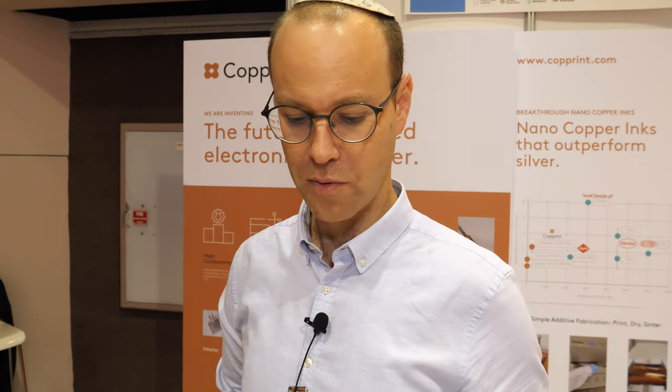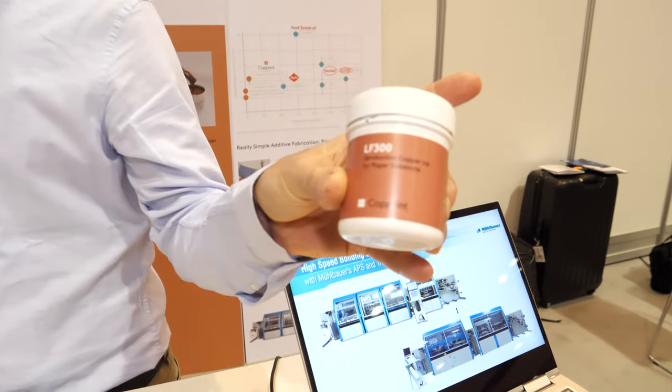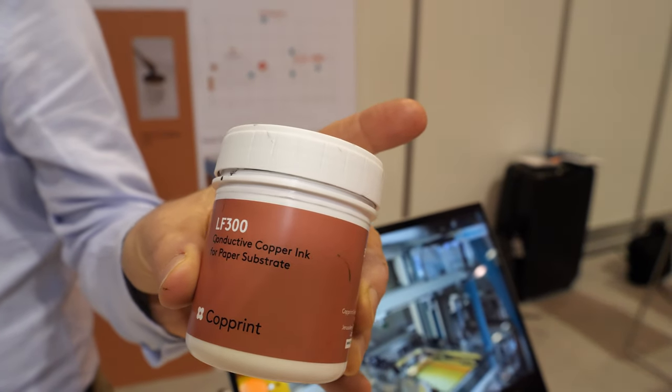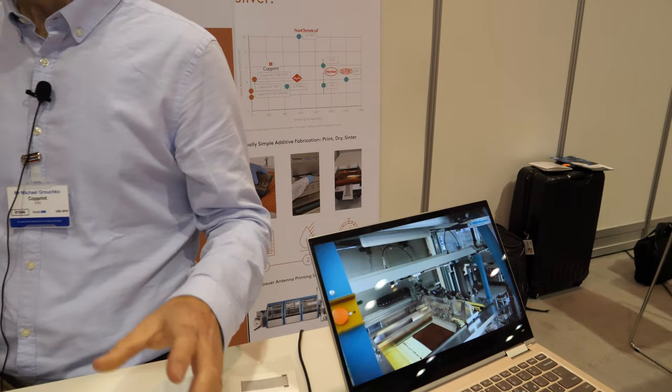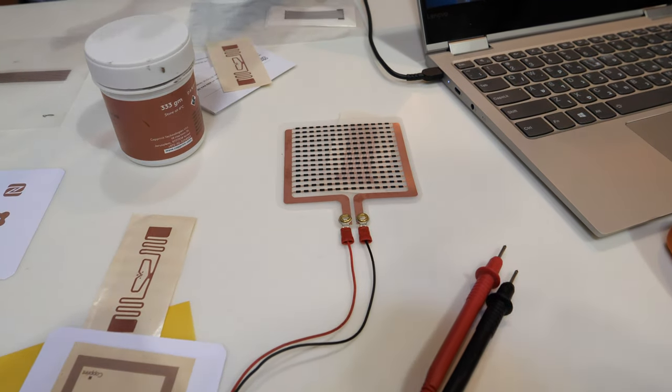The process to produce the nanoparticles is bottom-up. We start with ions, reduce them to get atoms. These atoms aggregate and crystallize to get nanoparticles. These nanoparticles are then formulated into this kind of paste. Once we have the paste, we can print it by screen printing or other techniques, dry it, and sinter it.